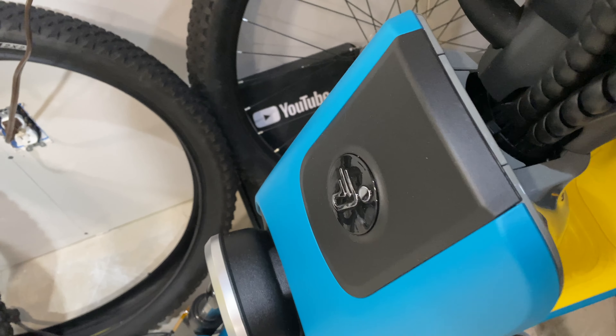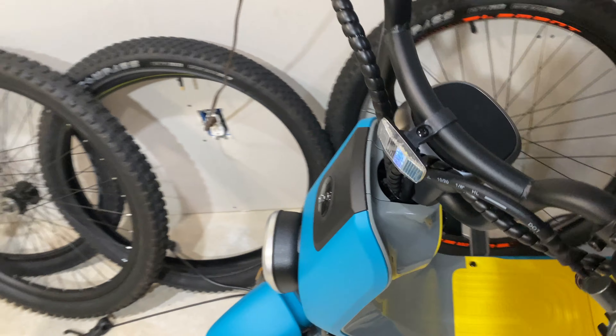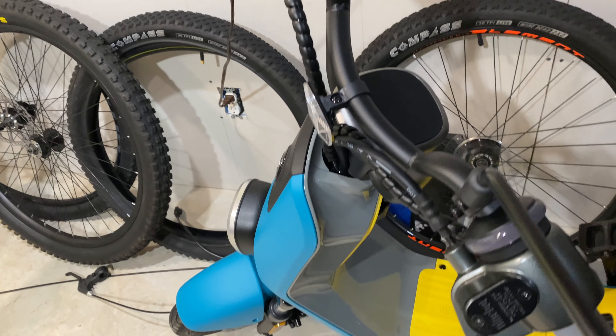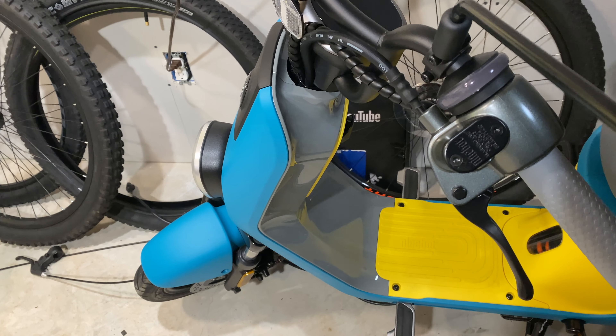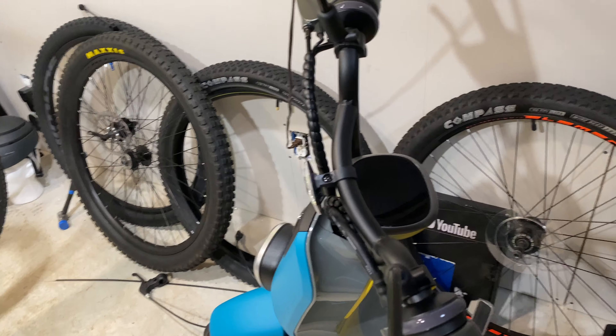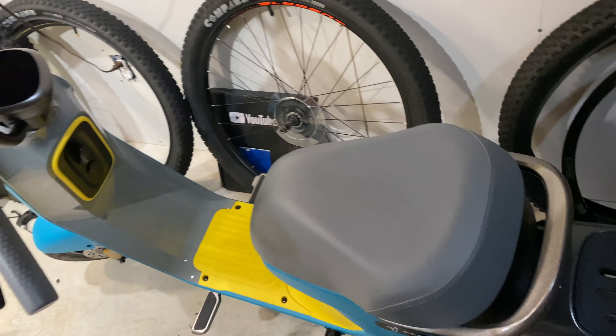Should I keep this Segway? Comment below. I just saw a phone notification letting me know it had been tampered with from where I moved it. I kind of need it for one more video, but beyond that, I don't know. It just seems like a lot of money tied up into nothing — it's just too slow.